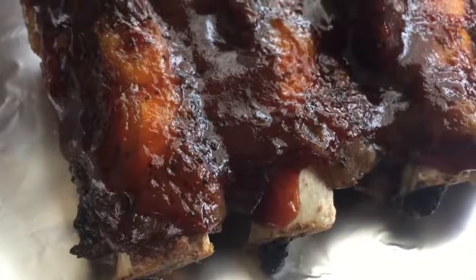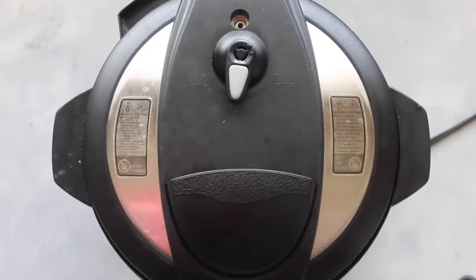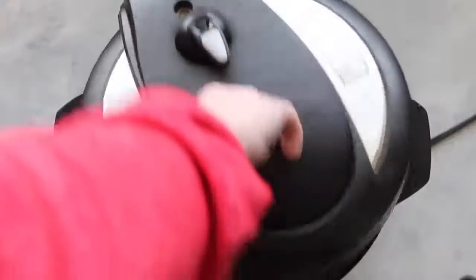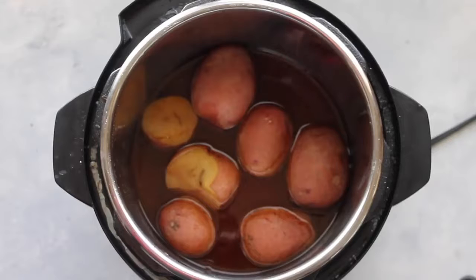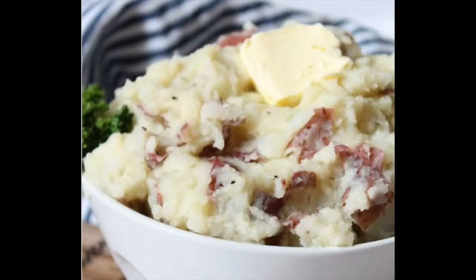While the potatoes are cooking, my ribs are done and they look amazing! Because I only put a few potatoes in, you can do a quick release and it won't splatter. Take them out, mash them up with a potato masher, and there you go — ribs with a perfect side of mashed potatoes!